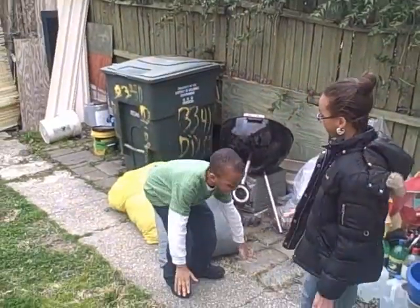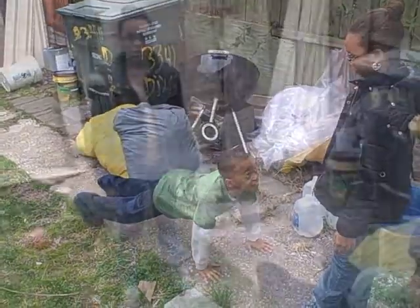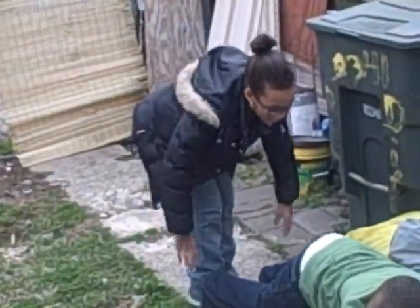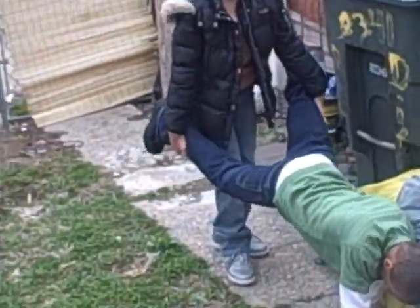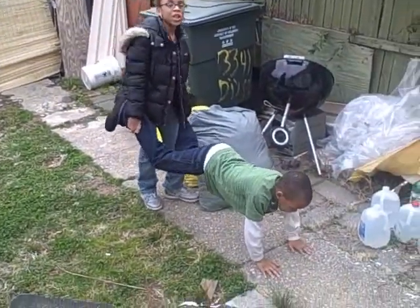Okay, first you have to get on the ground and put your hands like you're doing push-ups. Then when another person comes and grabs your feet and starts moving forward, you start moving forward with that person by using your hands.